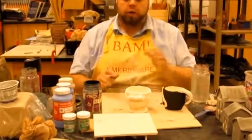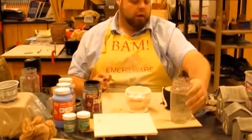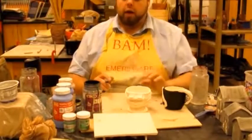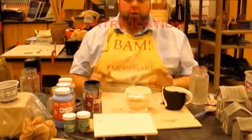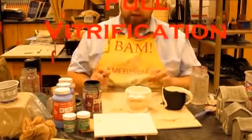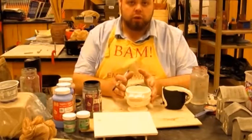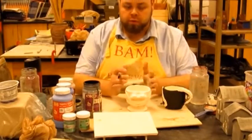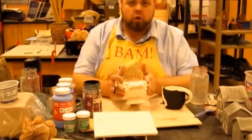This second bisque firing takes out all the chemical and physical water out of the clay, so I can add water to it — I could dump a whole glass of water on this piece and it won't do anything. The second firing takes it to full vitrification, where the clay is brought to its most mature state. This is a low fire clay that goes up to cone 04-06, so it's fully vitrified at cone 04.